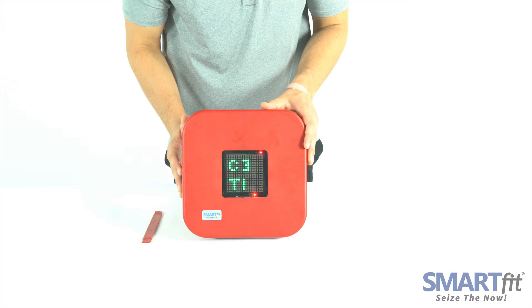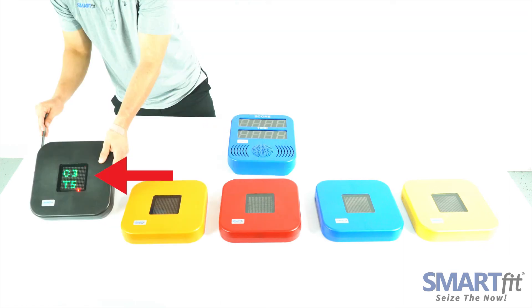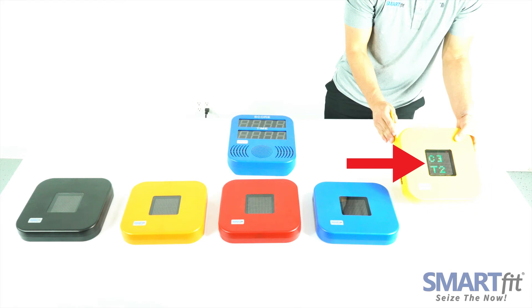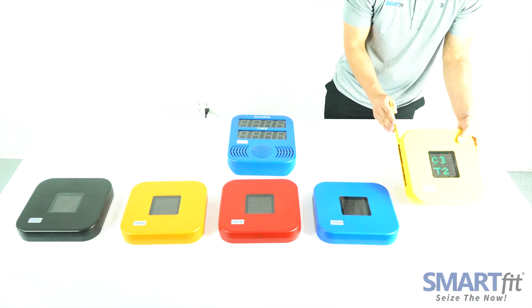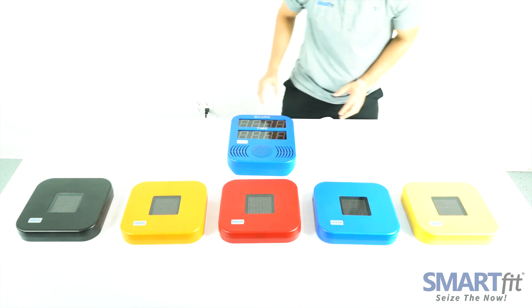In this video, you can see that the red strike pod is addressed as target 1 on channel 3. The orange pod is addressed as target 4 on channel 3. The black pod is target 5 on channel 3. The blue pod is target 3 on channel 3. And the yellow pod is target 2 on channel 3. We've identified that all targets are addressed accordingly with the same channel number.